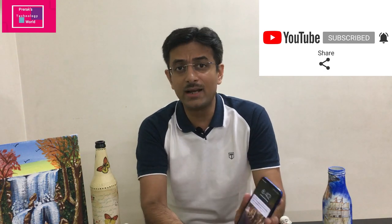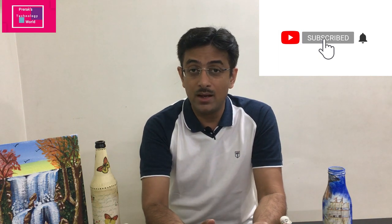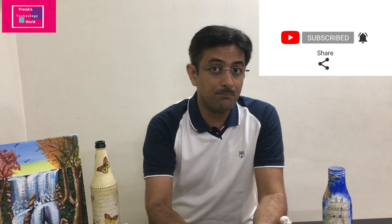Thank you guys for watching this video — hope you enjoyed it. If you have not subscribed to my channel, please subscribe so you get notifications whenever I publish a video. Press the bell icon so you'll be notified. Thanks for watching, we'll see you soon — take care and bye bye.